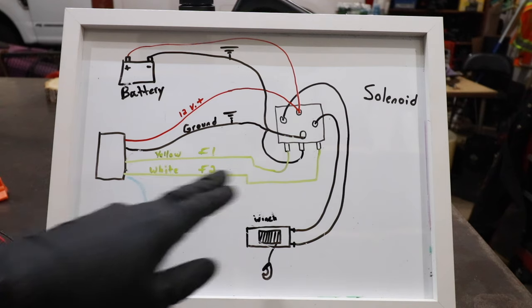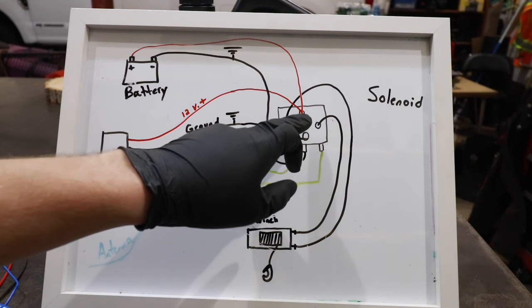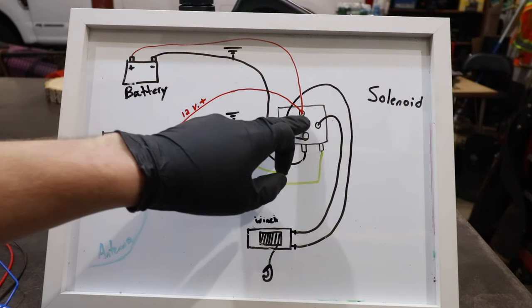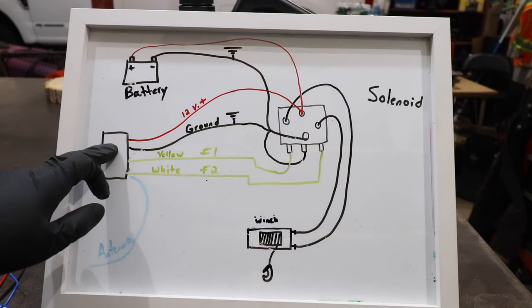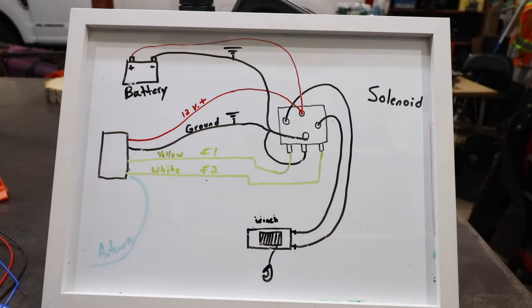It's also important to note that we need to supply a constant 12-volt source of power to the wireless winch controller. We're going to use the constant 12-volt lug on the solenoid here. So coming directly off the battery goes to the solenoid, and also sends power to the wireless winch controller. Ground goes to the negative side of the battery, and also ground here. Hopefully I've explained that well.